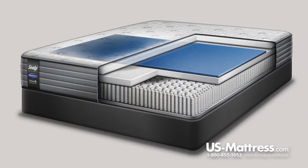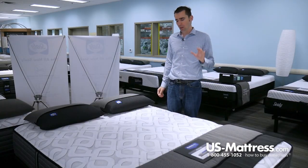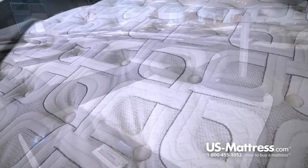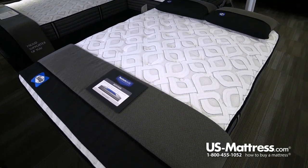This is the top of the line in the Performance Collection, and as such has two features that you aren't going to find in the previous models in the Performance Line. On the top here, you have the Comfort Loft Cover, and this is the first model to feature the Moisture Protection, which is going to help wick away moisture for a more comfortable night's sleep.